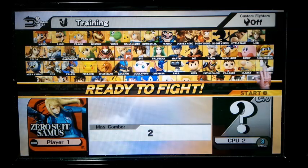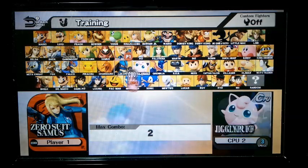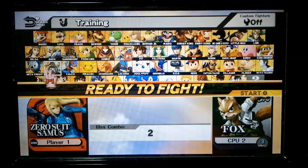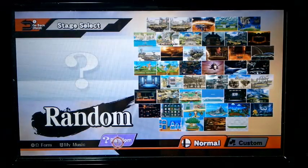I saw a video a while back about a really interesting Samus combo, which involved a lot of down smashing and a neutral air, I think. I started that — I still haven't gotten the B-reverse yet, or the down B-reverse, or whatever that one is.